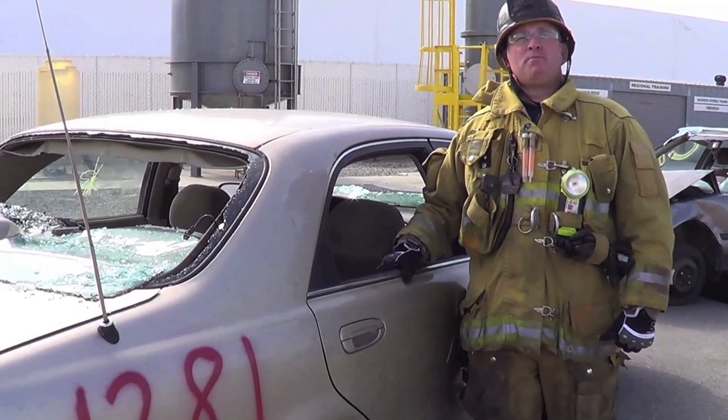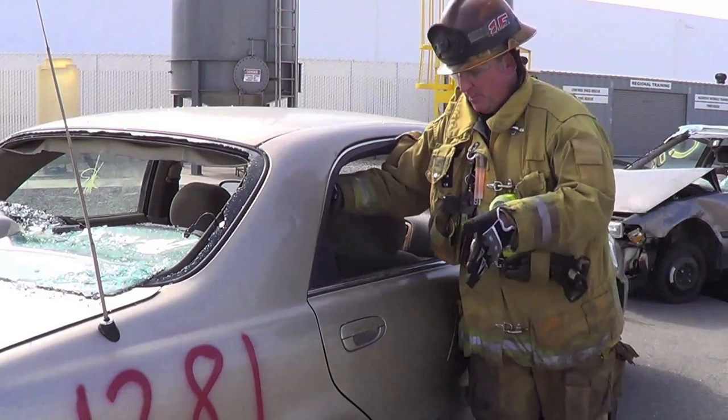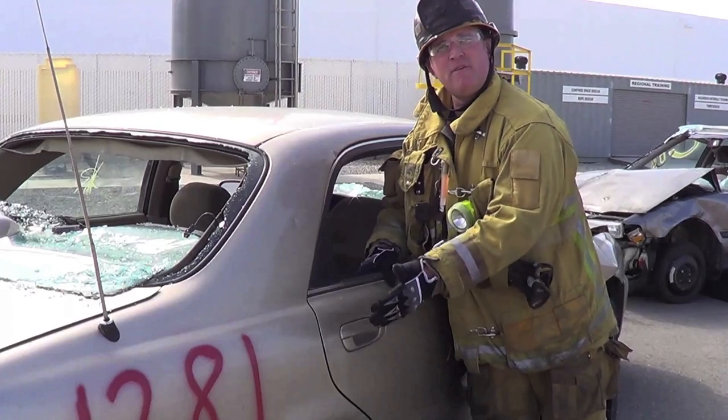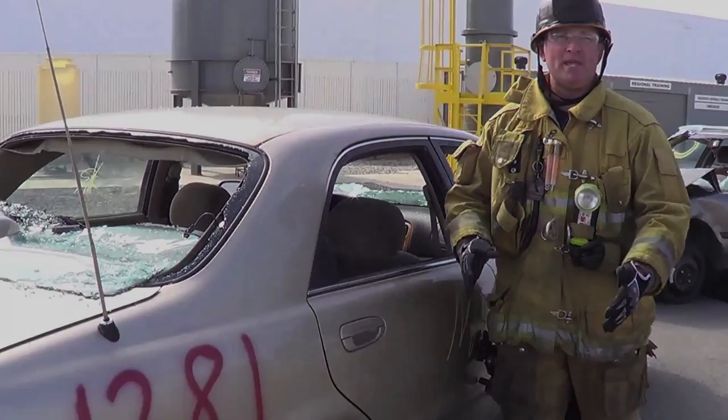Your second option to create a purchase point is using a door pinch. A door pinch is where we're going to place our spreaders down on the door, pinch and crush the door. This can be done from the pin side or the hinge side depending on which way you need to open that door.